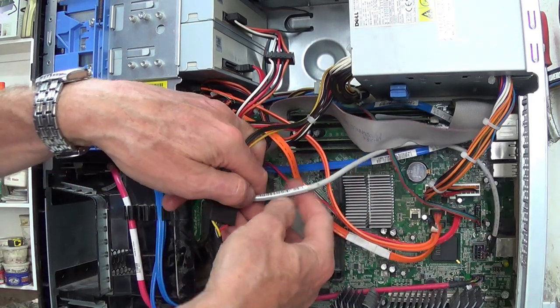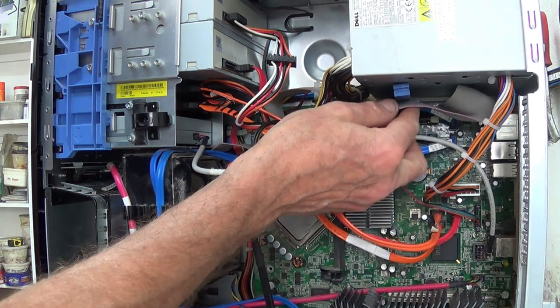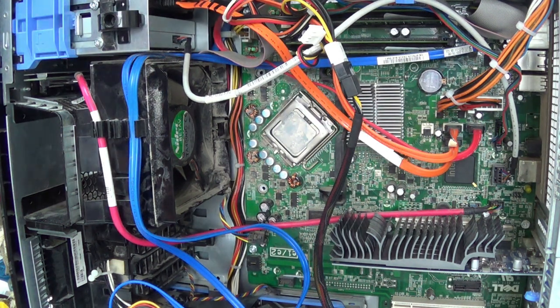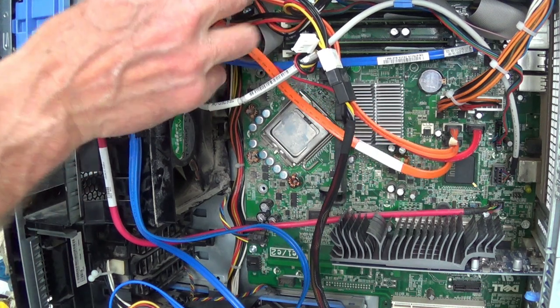I'll just wind that around there, and I need to put these cables into this blue clip to finish that off. So that's all the mechanical and electrical connections complete — except one I can see I haven't put on yet, which I will do now. That was just the lower CD-ROM drive — I'd missed that one off.